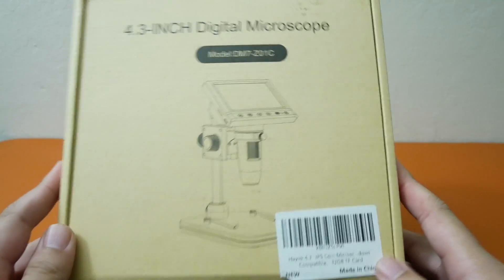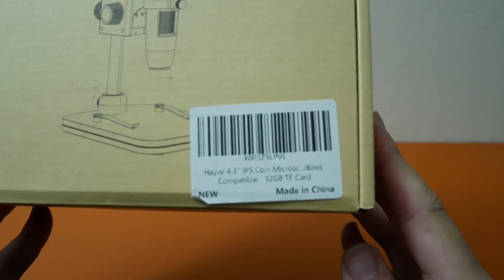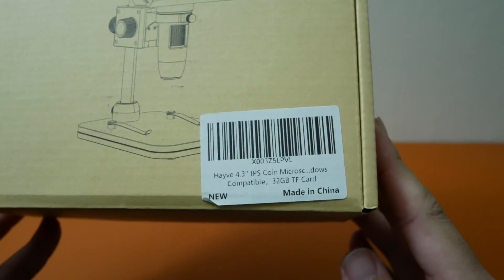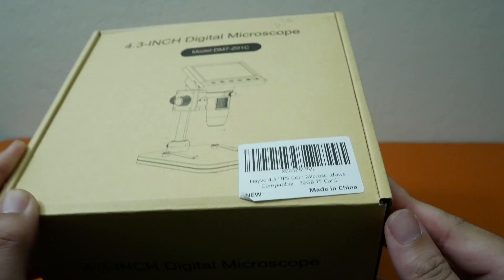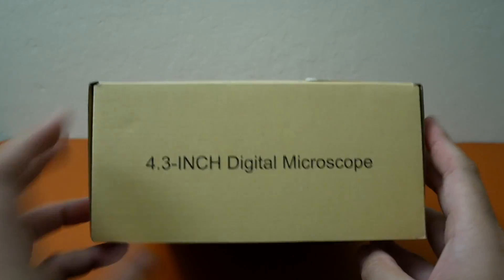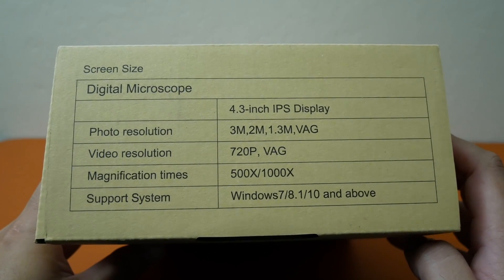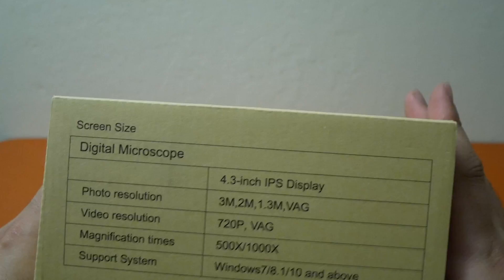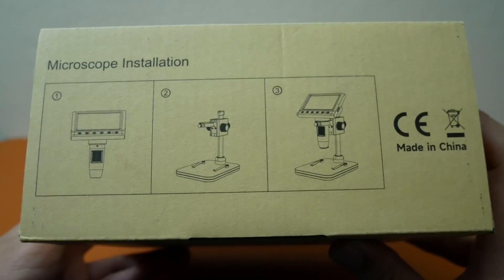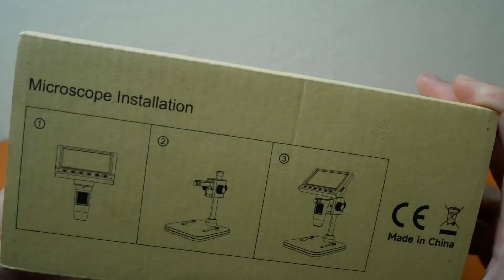Hi everybody, welcome back to another video. Today we're going to be unboxing a Hayvee 4.3 inch IPS coin microscope, got it from Amazon for about 36 bucks. On the side of the box you have photo resolution, video resolution, magnification, and it looks like it works with Windows, so we're going to test it on Mac as well. On this side of the box it looks like it has a three-step process on how to assemble the microscope.